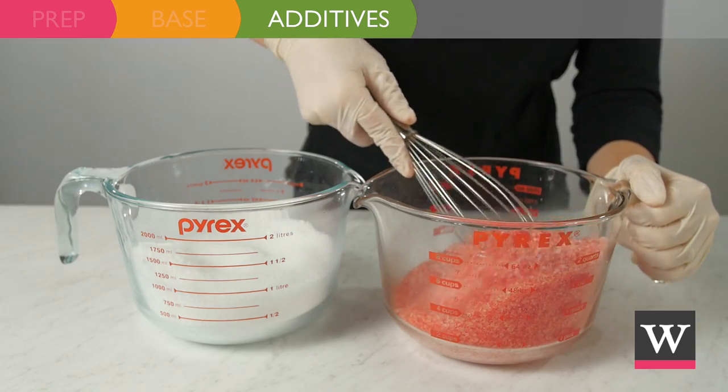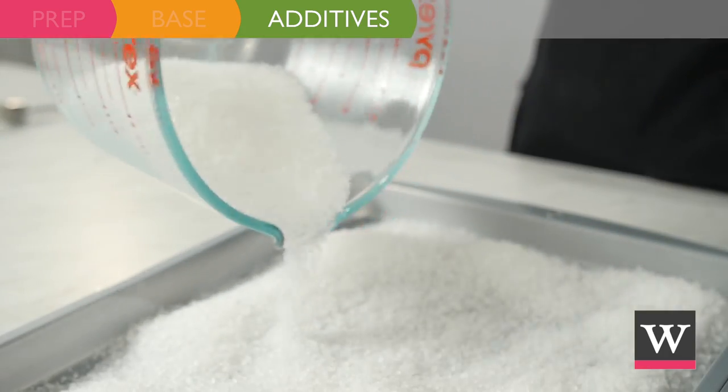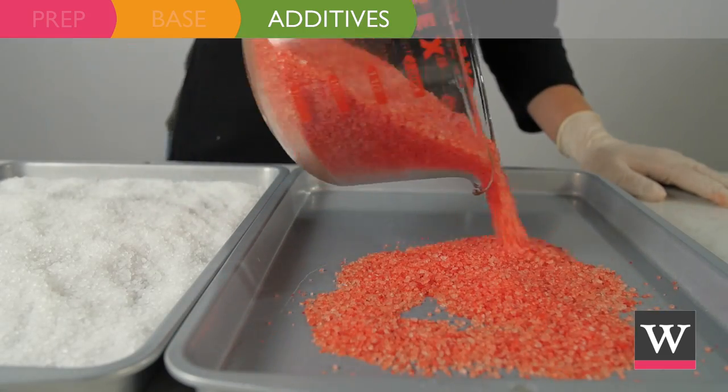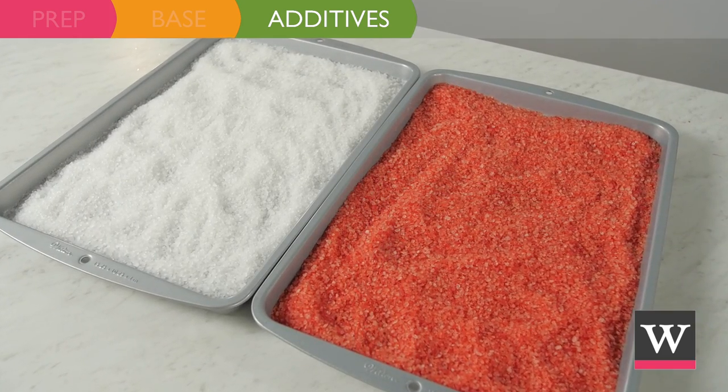We need to allow our mixtures to dry overnight. To do this, move the contents of each bowl to individual cookie sheets. Spread the mixture evenly and leave open to the air overnight.